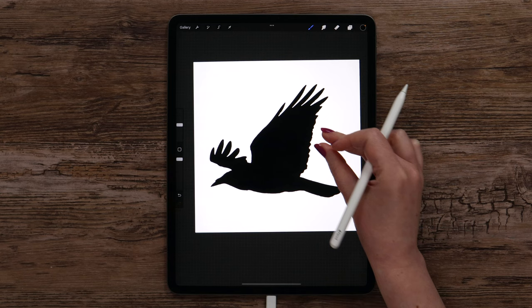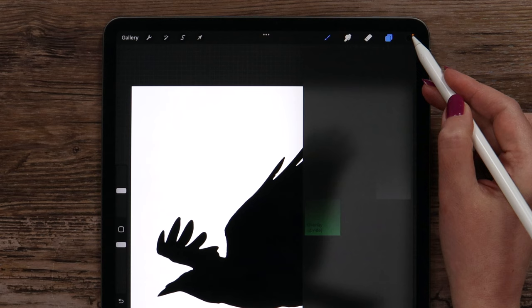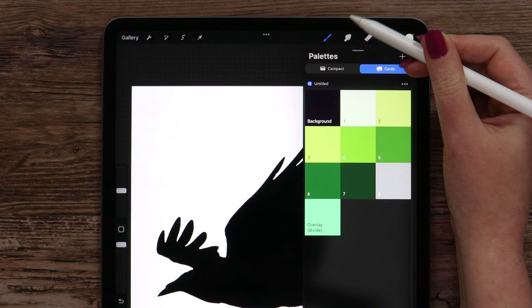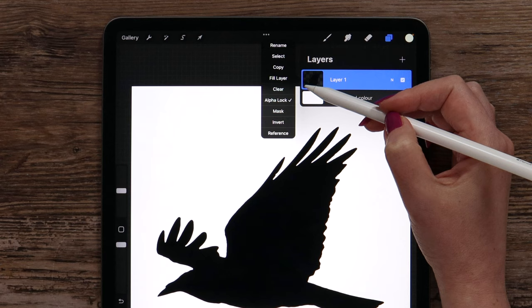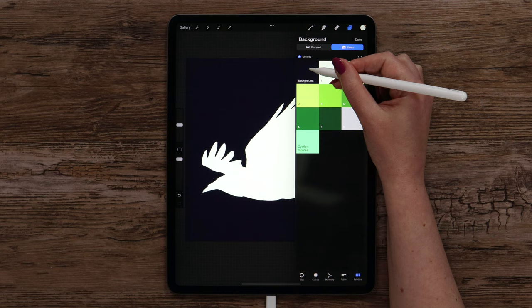Now we can change the bird's color. If we go to the layer and apply Alpha Lock, let's select the first color. Next, go back to the layer and in the menu select Fill Layer — it will be all recolored. After that I will change the background color into a dark one, which is called 'background.' Now it is ready and we can start painting.